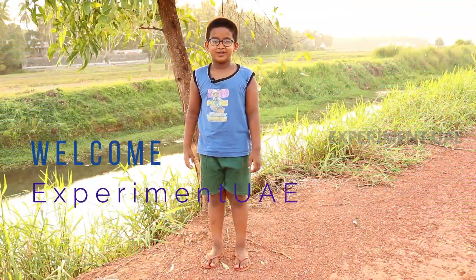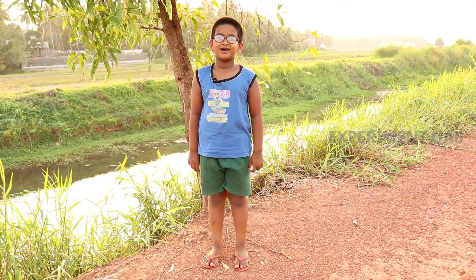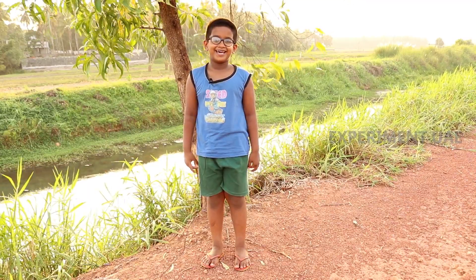Hello everyone, welcome to my channel. We will be able to see you in the next video.